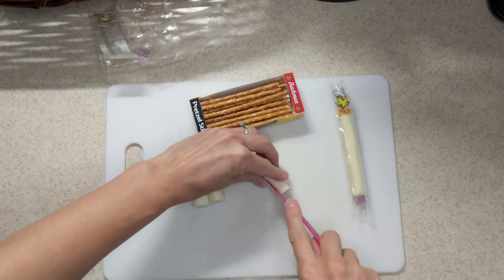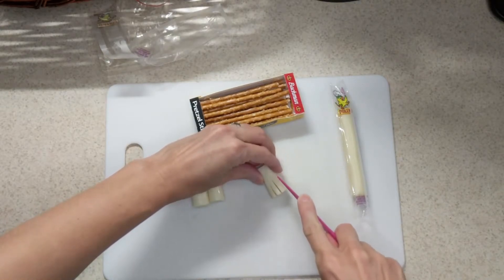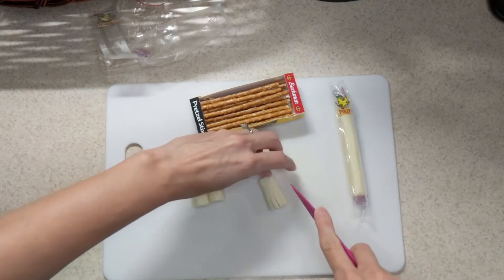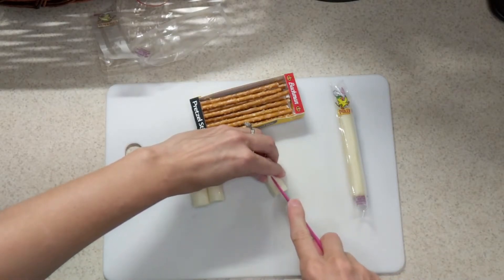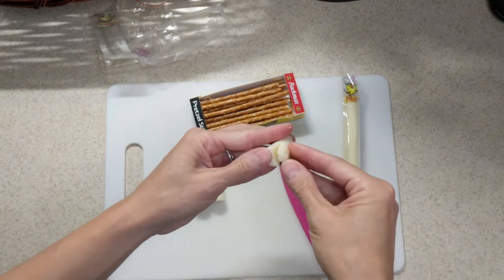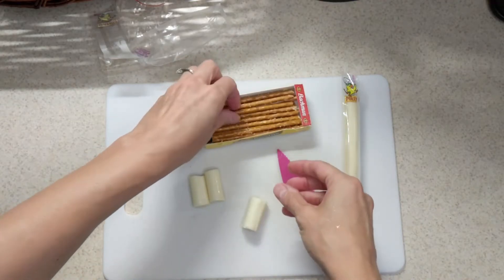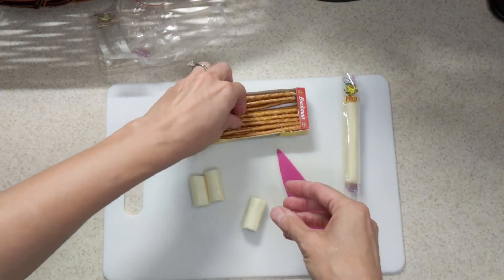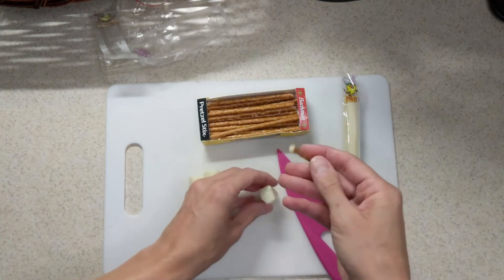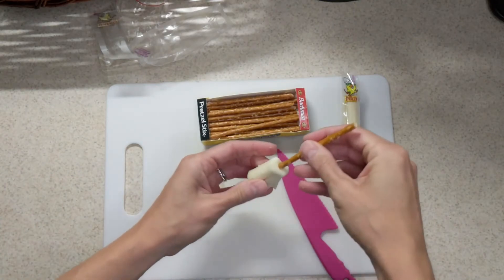Then what we're gonna do is cut some slices into our cheese sticks. Notice I'm not going all the way to the top — I'm doing about two-thirds the way up. I'm just cutting some slices into them, then I turned it and I'm cutting a few more, just to make it look like the bottom of a broom, the brush of a broom. Once I've made those cuts, I'm gonna take one of our pretzel sticks and stick it in the top. Just like that.